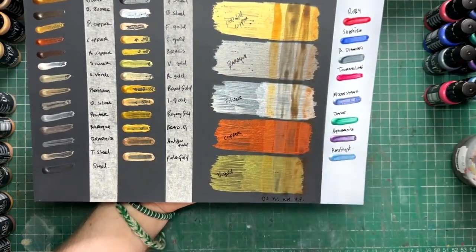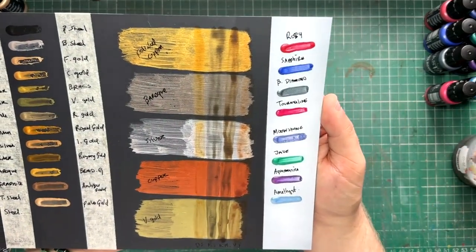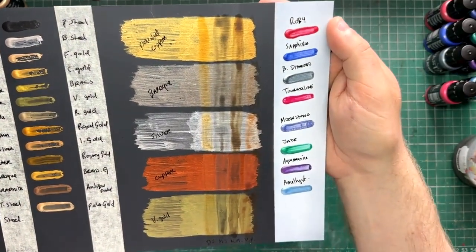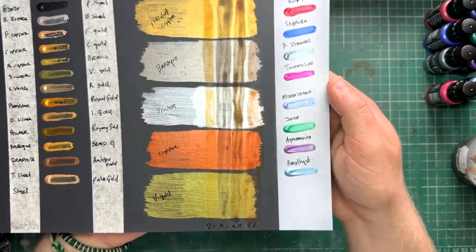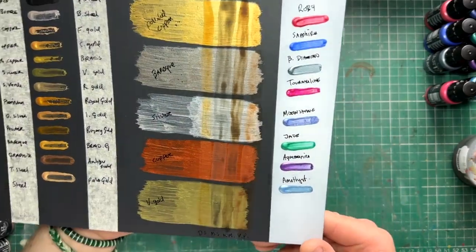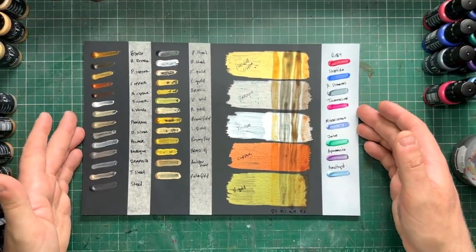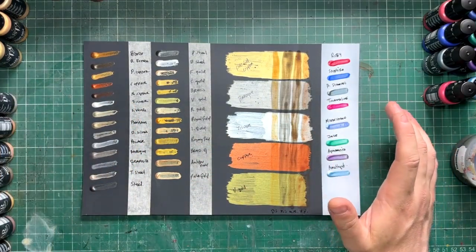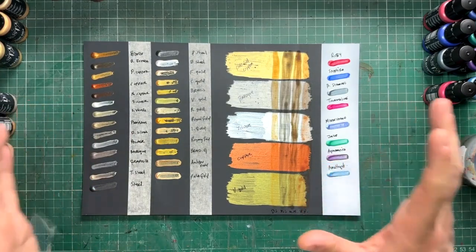One impressive thing: once fully dry, you can actually polish these paints to a higher shine. I didn't get a chance to do that during this video as I recommend letting the paints cure for about 24 hours. I will go back, do some tests, polish some of these up, and probably put it in a community post — I'll try to link it in the pinned comments at a later date.